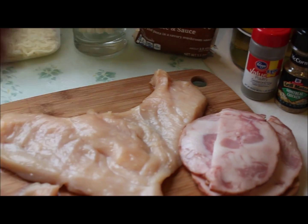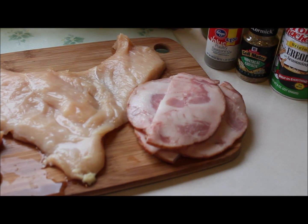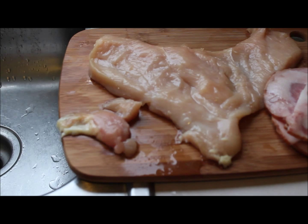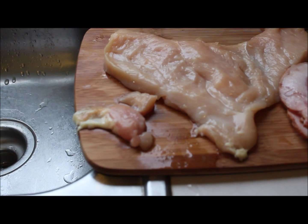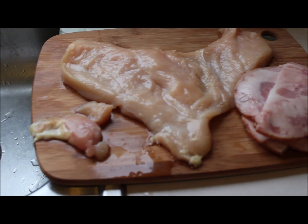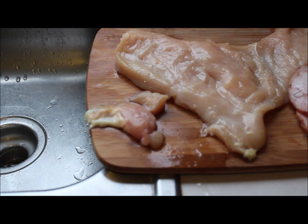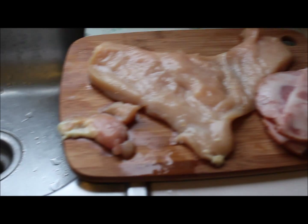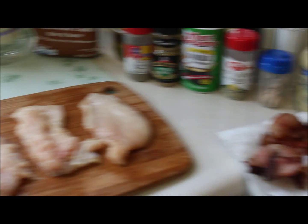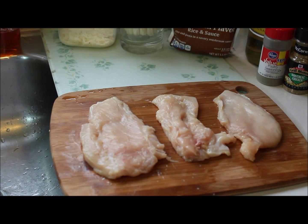I'm going to stuff the chicken breast that I've already filleted and pounded — I pounded it with the heel of my hand. I'm using pork jowl bacon; some people use prosciutto but I'm using pork jowl bacon because that's what I have. I trimmed the breasts, sliced them, and pounded them. I'm going to throw the trimmings in a little pan of boiling water with some bouillon cubes and a handful of mixed vegetables to make some soup. Let's get started.